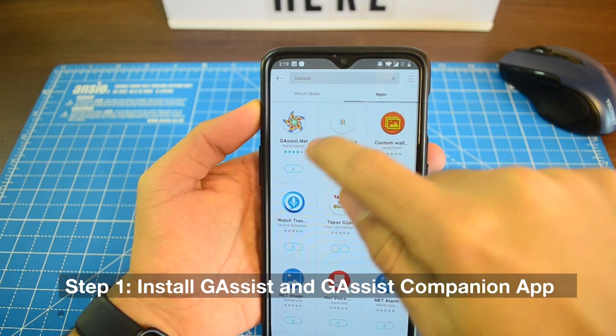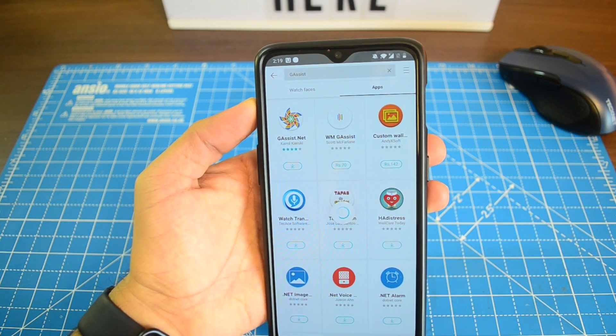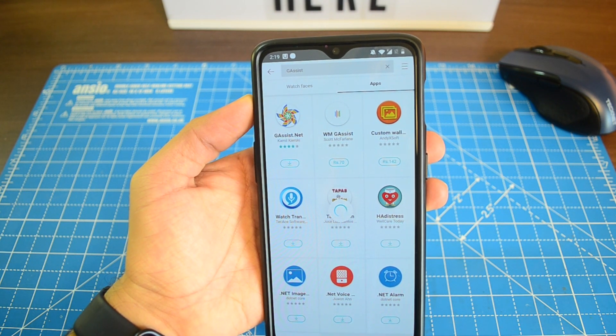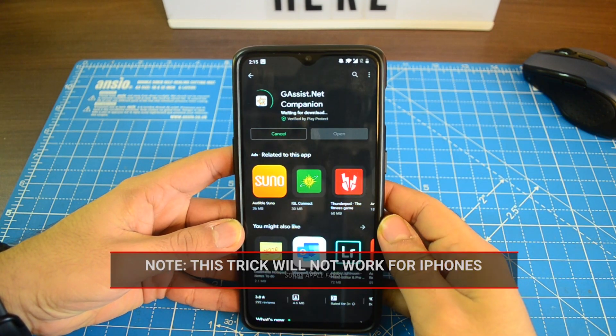So step number one is that you need to install the G Assist app by the developer Camille Kieske on your Watch Active 2. You can do it from your Watch Active 2 directly or you can also use the Galaxy Wearable app. And then you also need to install the G Assist companion app on your Android phone.